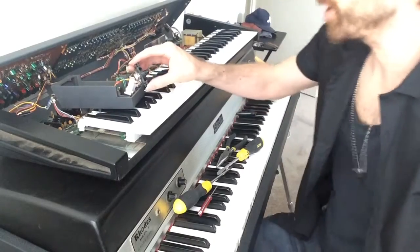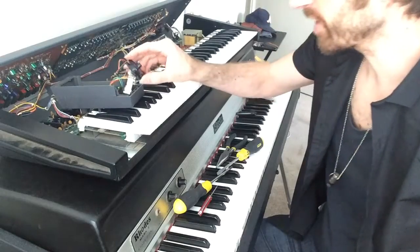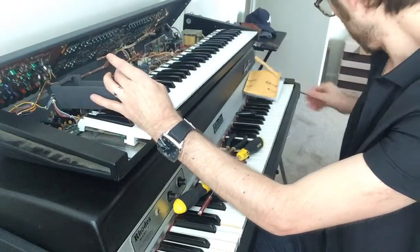I'm here trying to take a stab at fixing my bender, and it took me forever to figure out how to get it separated from this little piece, because mine's broken.